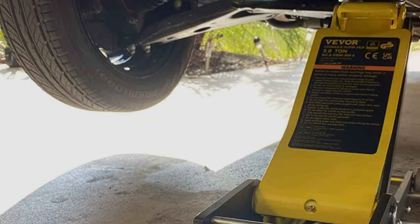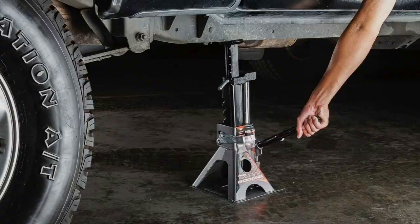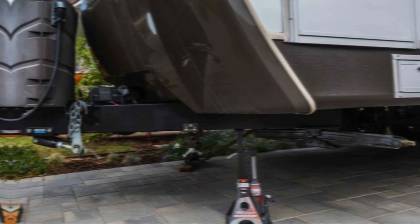Number 2: Powerbuilt 3 Tonne Bottle Jack and Jack Stands. This combo is a game-changer for mechanics who value versatility. The bottle jack's unique design offers a compact yet powerful lifting solution, while the included jack stands provide essential support during prolonged maintenance tasks. It's an all-in-one package that covers a wide range of vehicles, from compact cars to light-duty trucks.